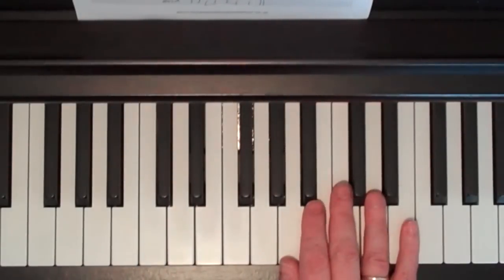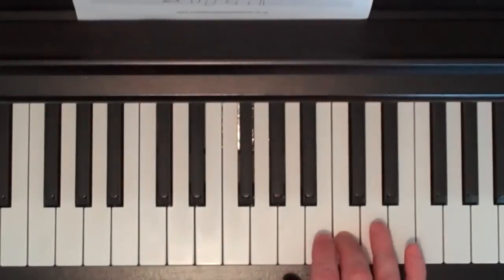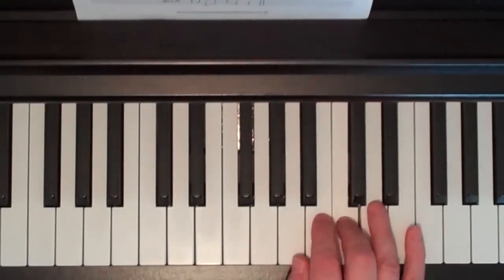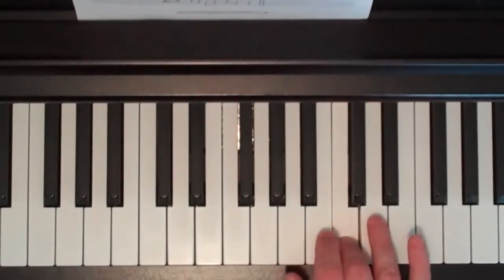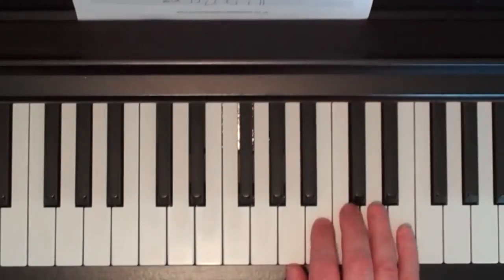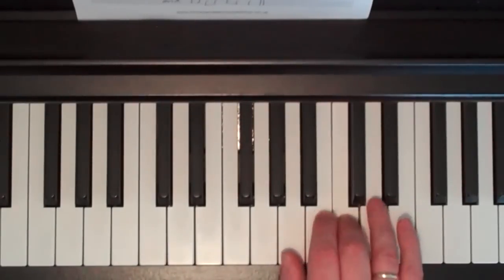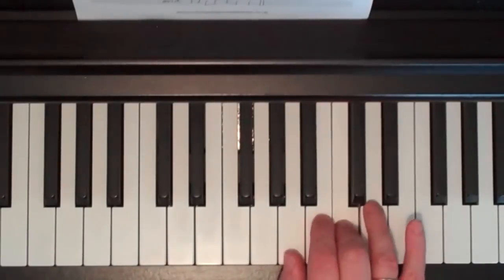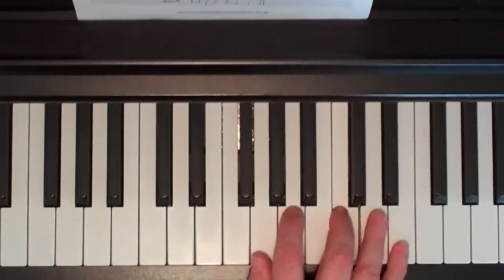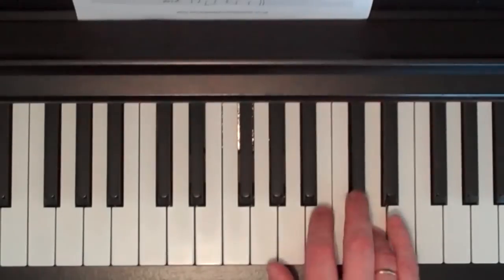OK, do that again with finger numbers — your hand in this position with your middle finger, number three, on C. Three, three, three, three, three; three, one, three, four, three, one; three, three, three, three, three; three, one, three, four, five; three, three, three, three. Then we're going to stretch down into that previous position: 1, 1, 2, 3, 4, 5, 4 — like that.